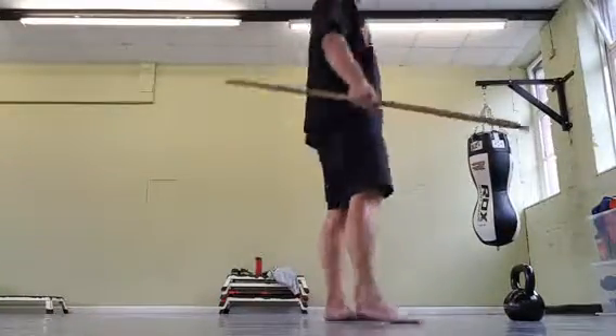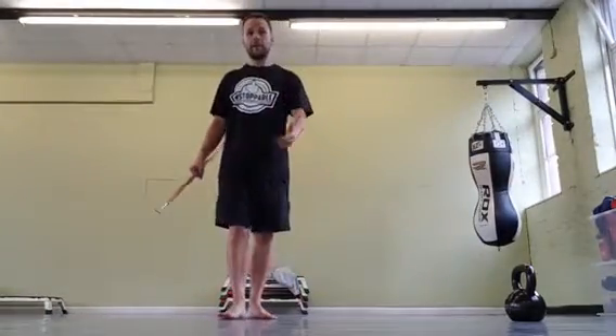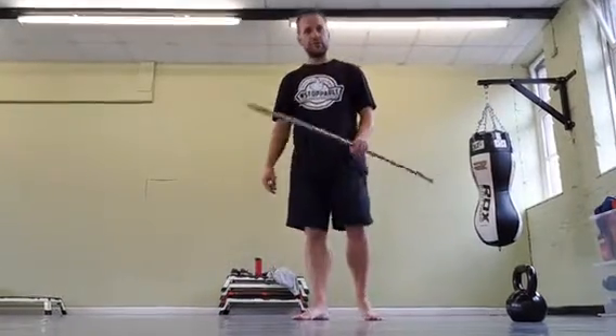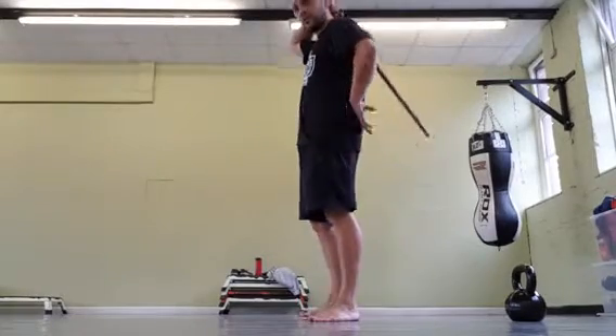This is how to set yourself up for the kettlebell swing — for the movement. So you're going to take a stick, a dowel rod. They don't have them in this gym, so I've got a window pull. It doesn't matter what it is, just as long as it's straight.